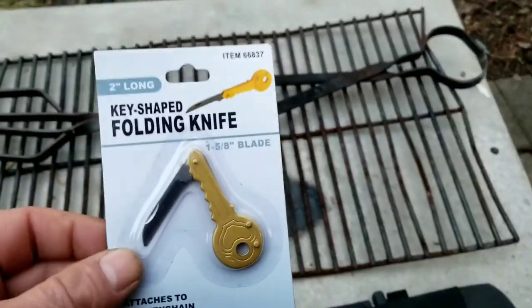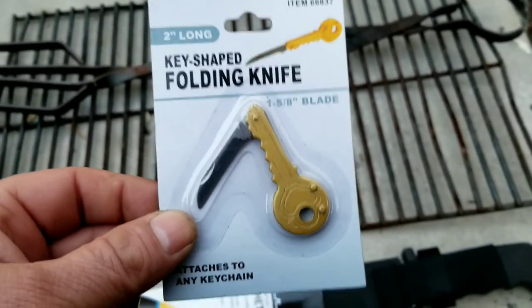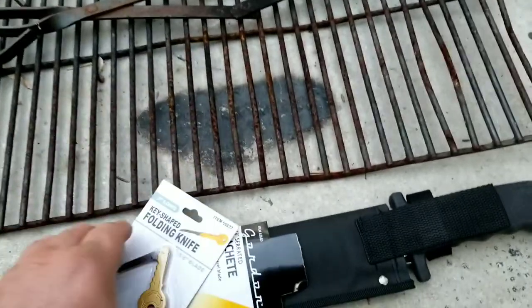Also got this crazy item here — a folding keychain knife. Look at that, man. Crazy.